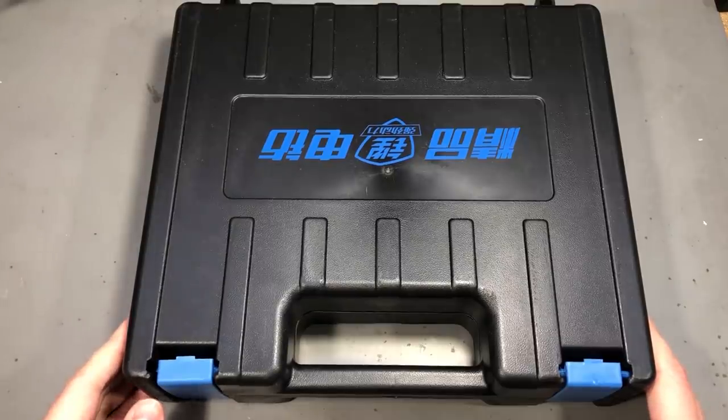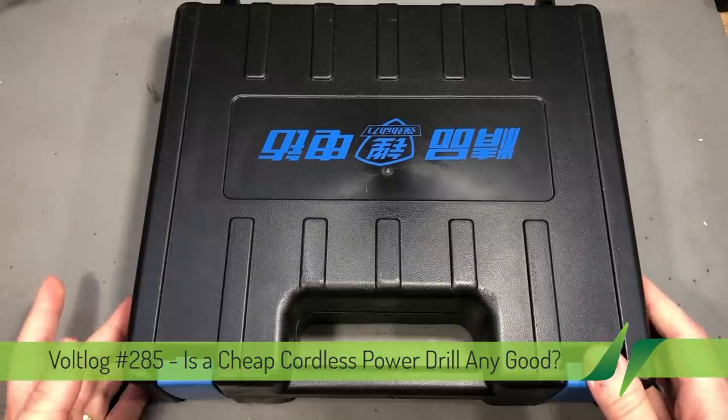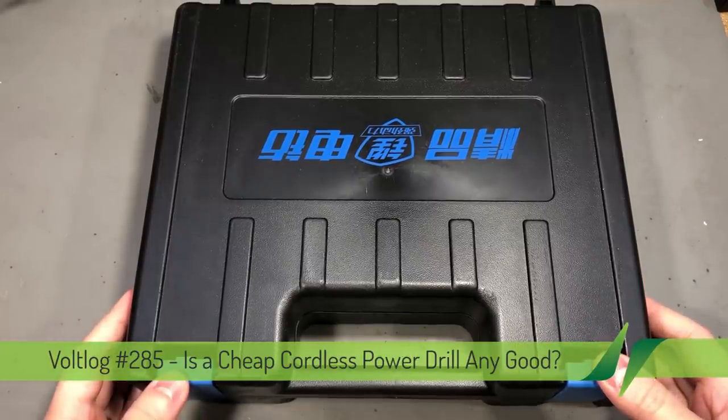Is a cheap cordless power drill any good? That is a question I've been asking myself for a while now because I was in the market for a cordless power drill.